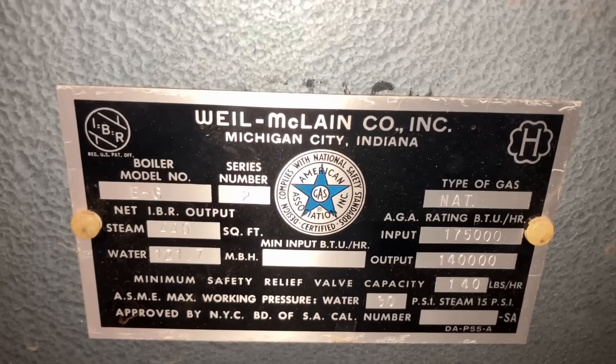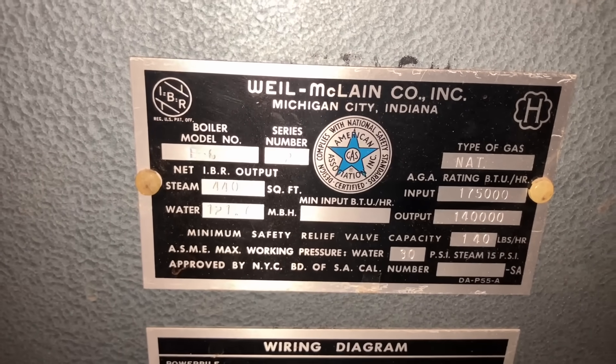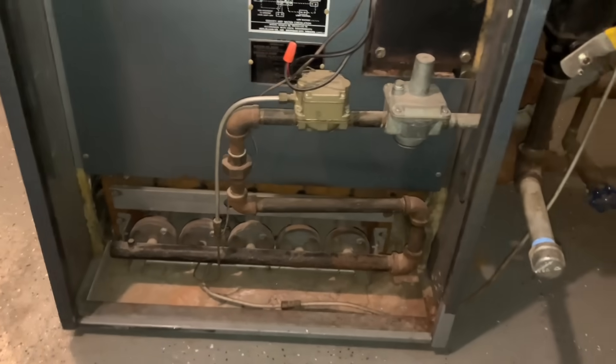Weil-McLain. Look at that — it's a Series E6, 175,000 BTU boiler. Crazy. But that is how old that is.